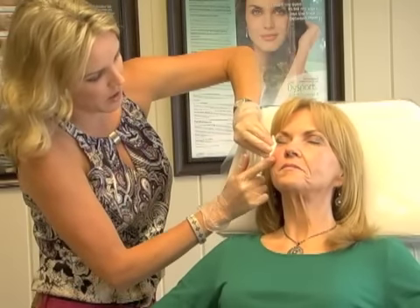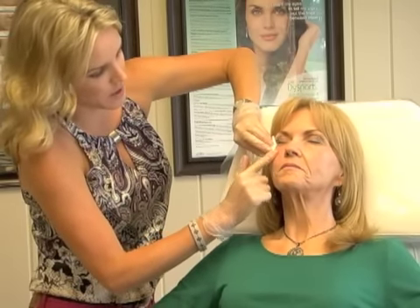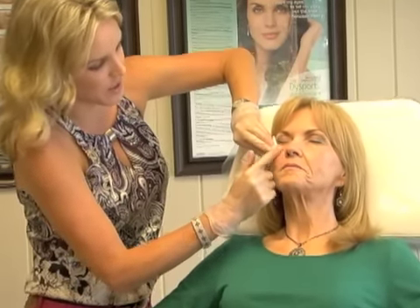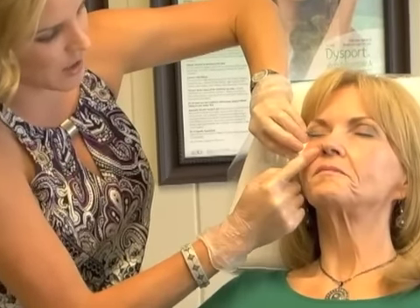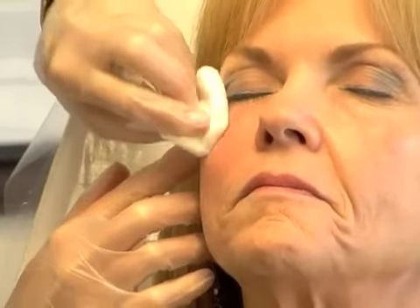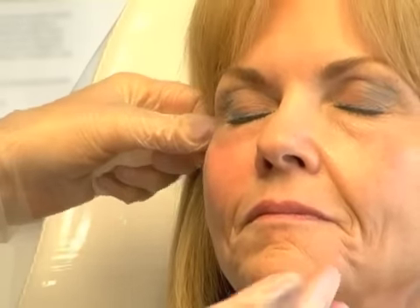With the threads in there, I like to mold it and make sure it feels seamless — no big clumping of product under the skin. I also like to hold this area; I don't want to release it and then have a lot of extra swelling or bruising. And you can see, just from one syringe of Radiesse and a half syringe of Restylane at the top, we are already getting a pretty profound difference here.